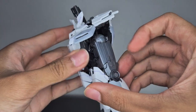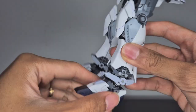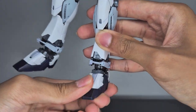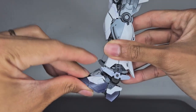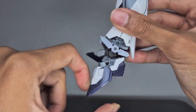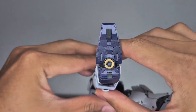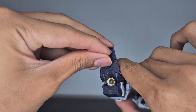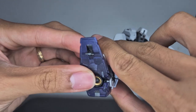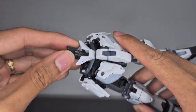The hips extend backwards to 90 degrees, and you also get a little side-to-side on the ankles. The ankle can flex all the way up and extend all the way down. At the bottom of the feet there's also a little gimmick — pieces pop out for latching onto debris and similar surfaces.